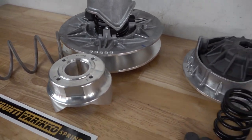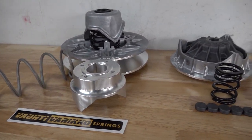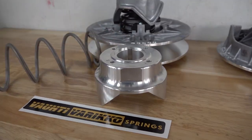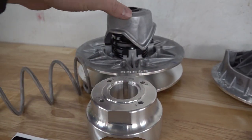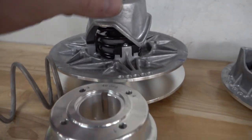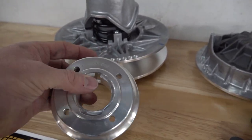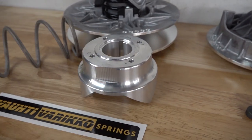Now we're going to talk about the Stage 3 MSC clutch kit with Vati Varico springs and their billet aluminum helixes. This is for your secondary — this upgrades over your stock helix right here. It is milled out of billet aluminum, very high quality. This is a 40-degree helix, which we're going to be using in today's video.